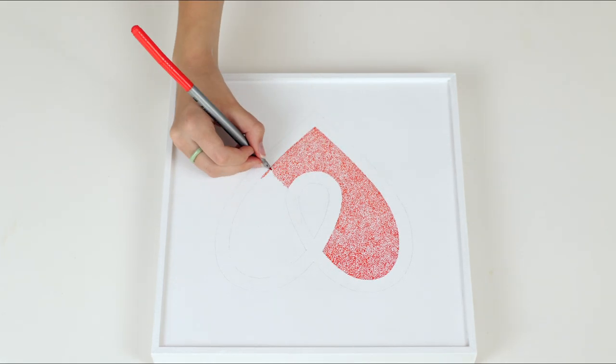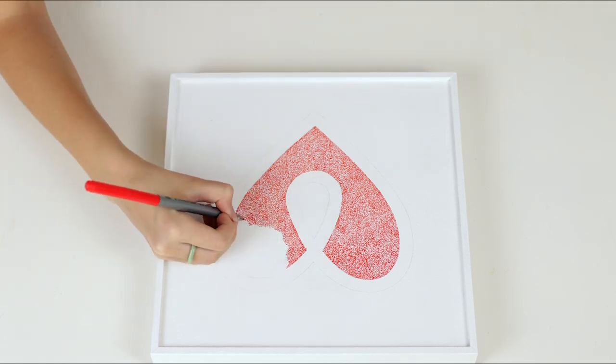In pointillism, the closer the dots are together, the stronger the color will be, and the further apart, the lighter the color will be.